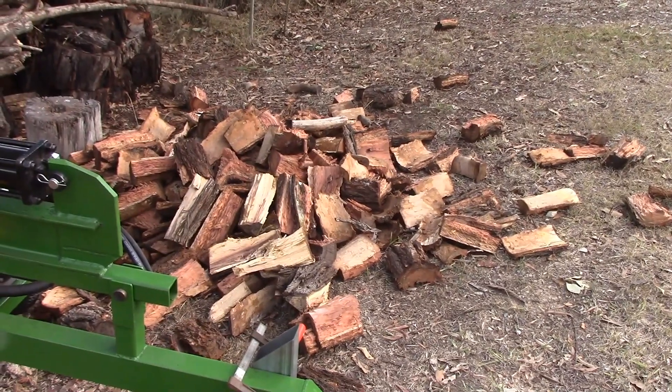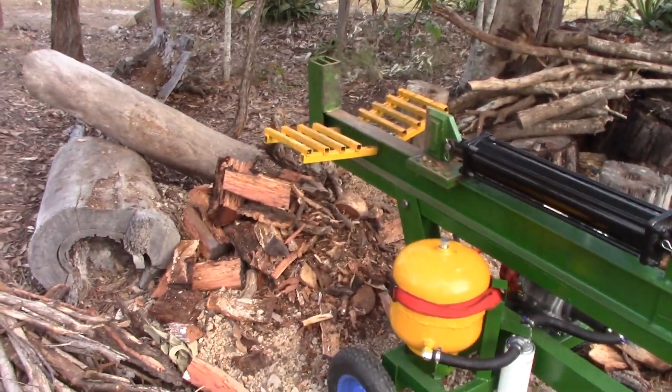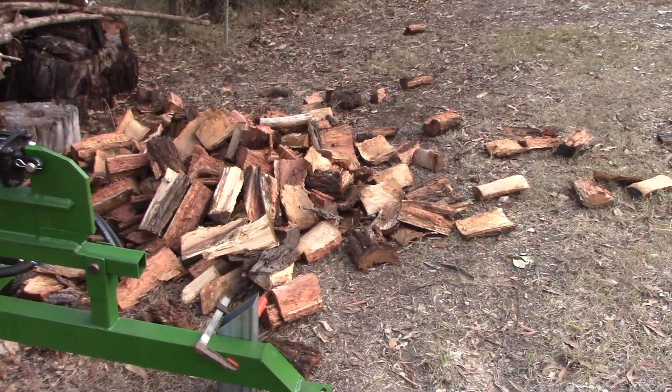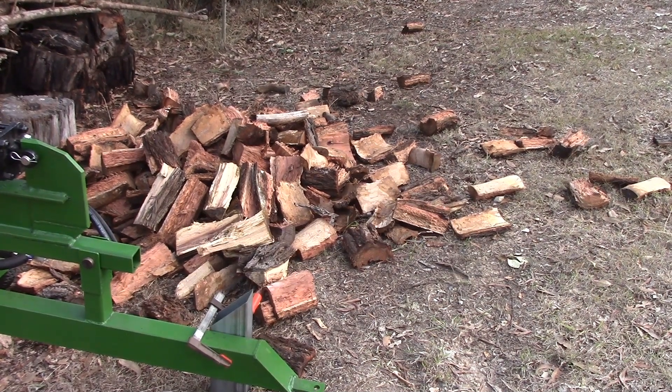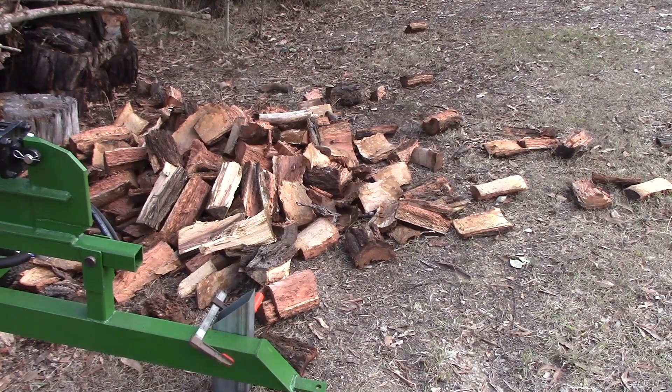That made very short work of all that wood — there's more of it over there. That was an hour's work, an hour and four minutes. I couldn't have chopped that much by hand in an hour and four minutes, that's for sure.